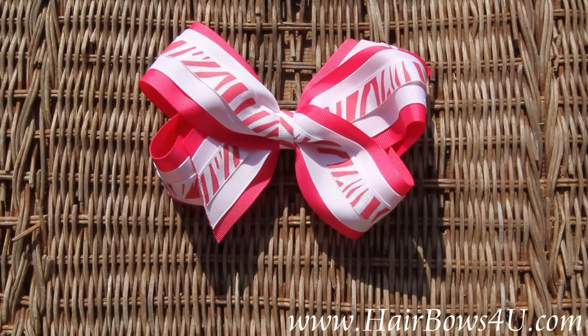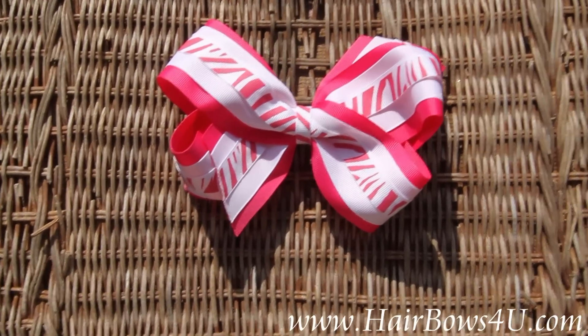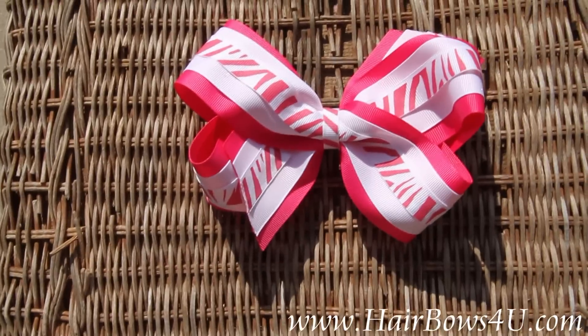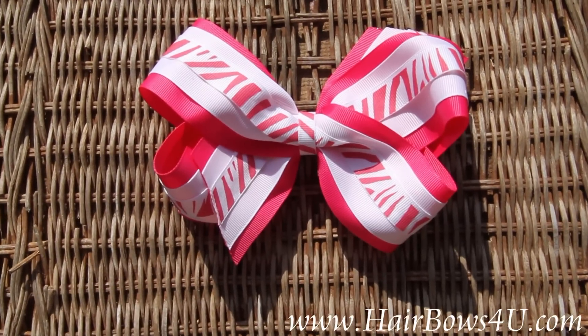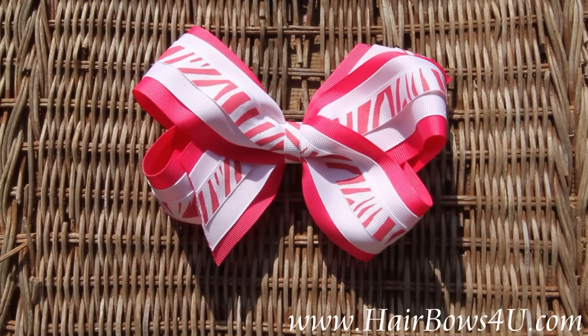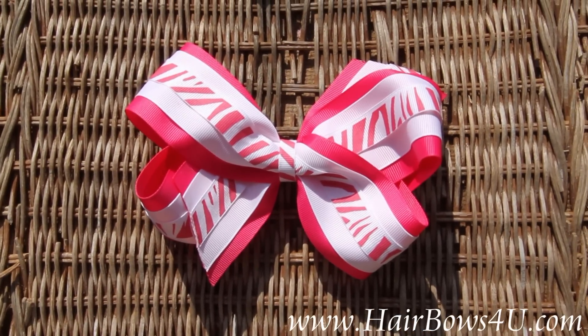This was designed by Alexa Lou herself — she loves the zebra in this mix of pink instead of just your traditional black and white. Nice tails, and you can add embroidery right there on that front tail. Nice big triple layered shocking pink and white zebra bow.